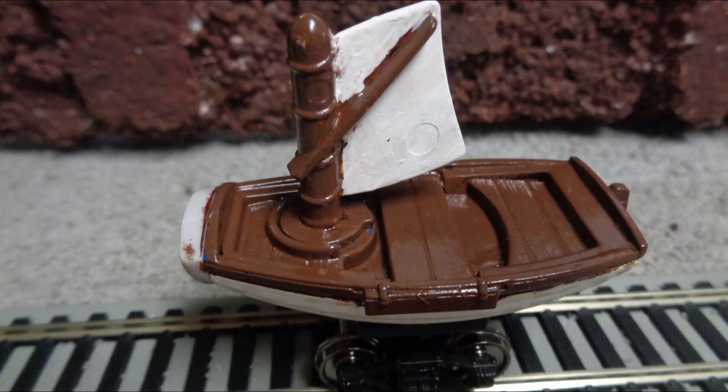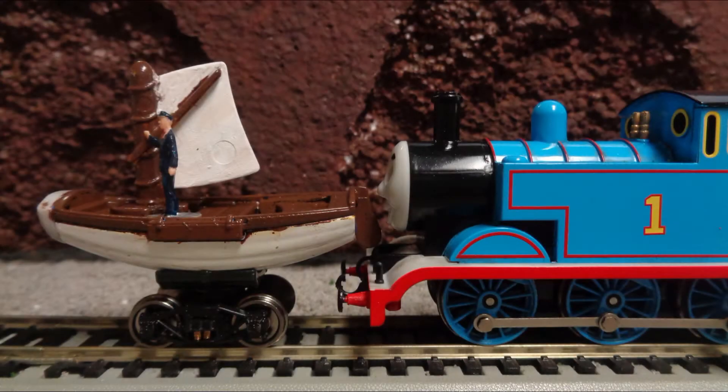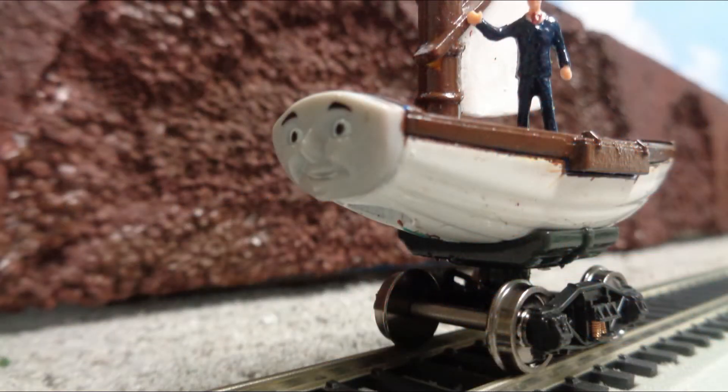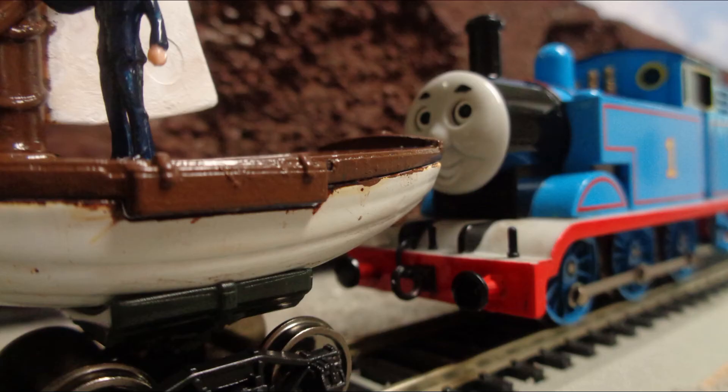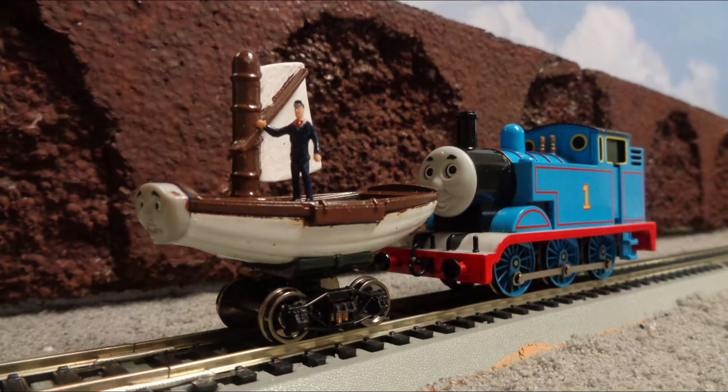Creating Skiff was a fun and inexpensive custom design, and he fits relatively well in scale with the engines on the layout. He's a little big, but not enough for it to really matter. Overall, I think he looks great. This was a very enjoyable project for me, so let me know if I should make more customs, and if so, what character should I do next? Thanks for watching, and I'll see you all next time.